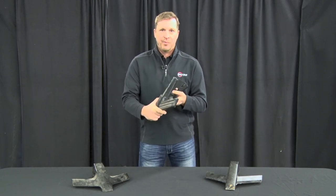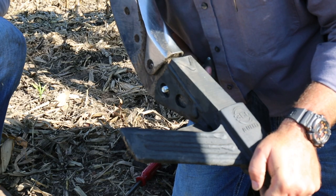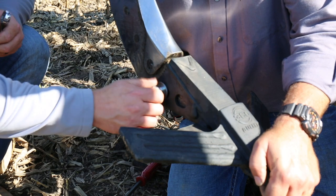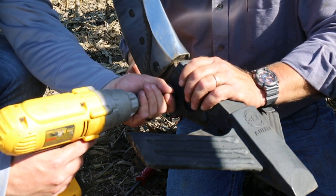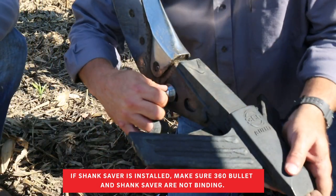Next, as we put the bullet point on, we want to make sure the bolt goes through and that it's not over-tightened. If we tighten the bolt too much it could bind and shear it off. After you put this on and put the bolt through, make sure you can still spin the bolt so that it's still free enough that it won't bind.